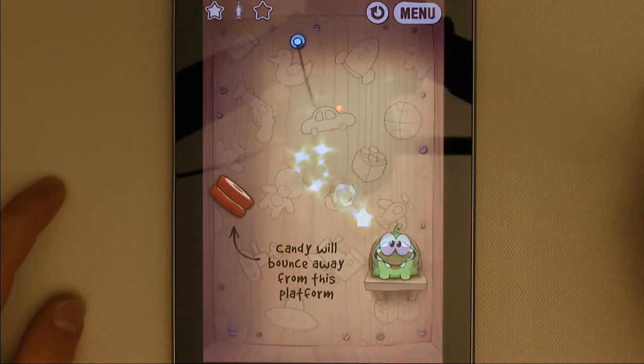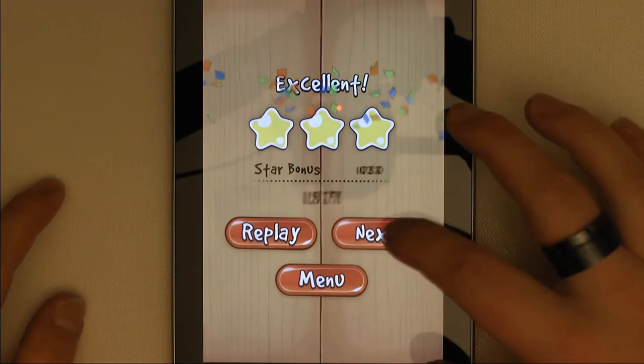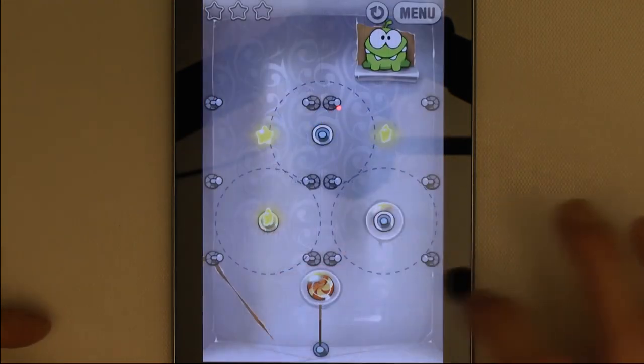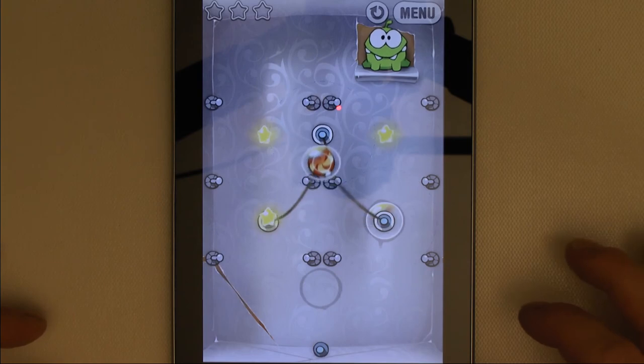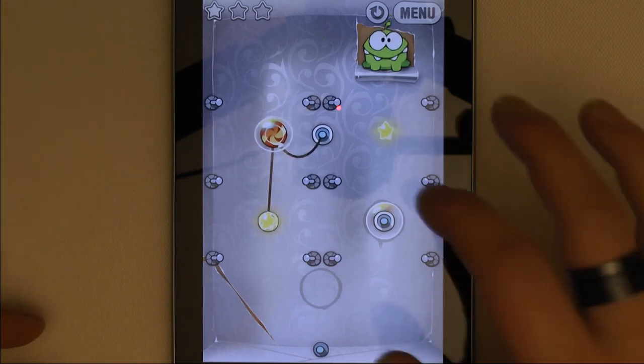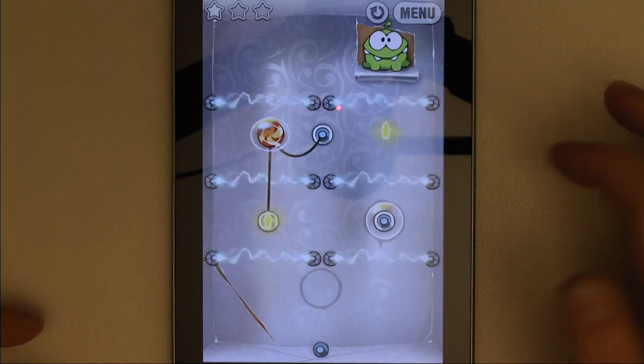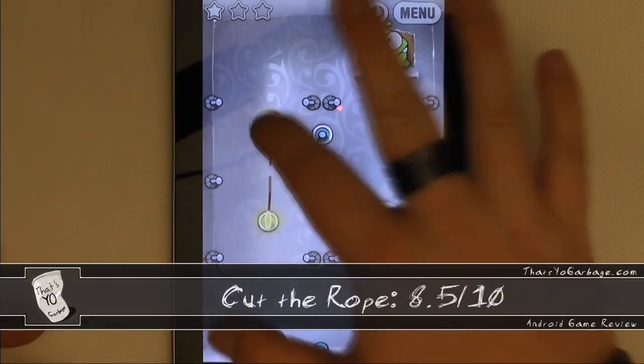Overall, I give this game an 8.5 out of 10. If you've got a buck to throw at a game, you can't really go wrong with this one. It's a hell of a lot of fun, and with the regular addition of new levels by the developer, it's a game that keeps on growing. I hope you guys have enjoyed this review, and remember check out www.thatsyogarbage.com.